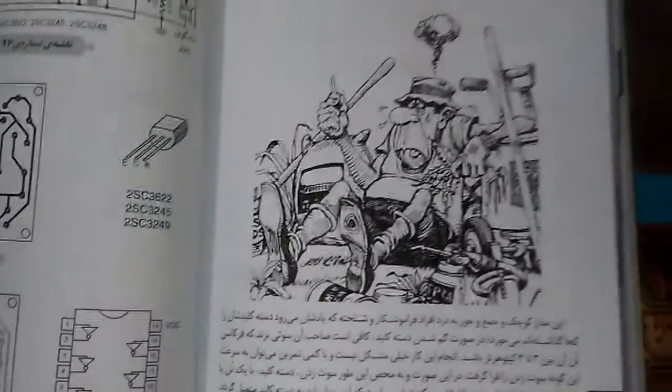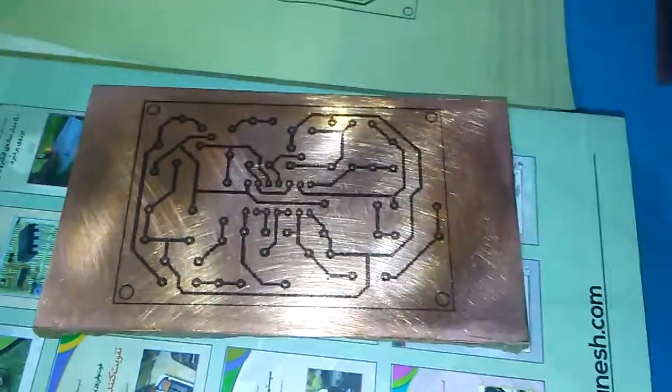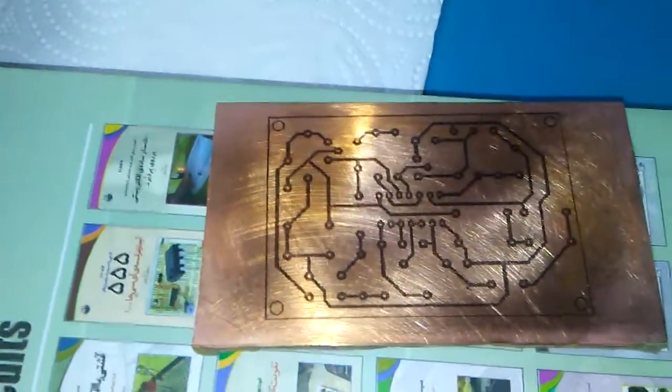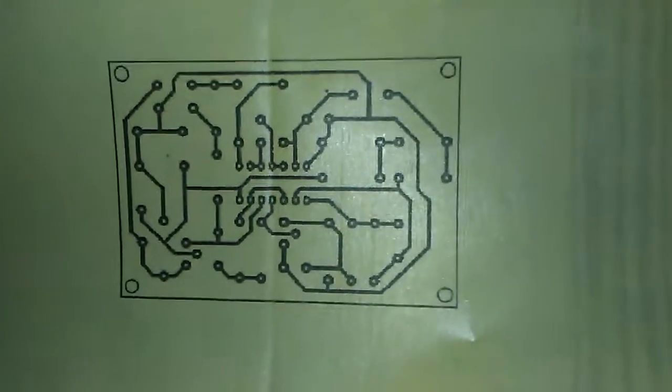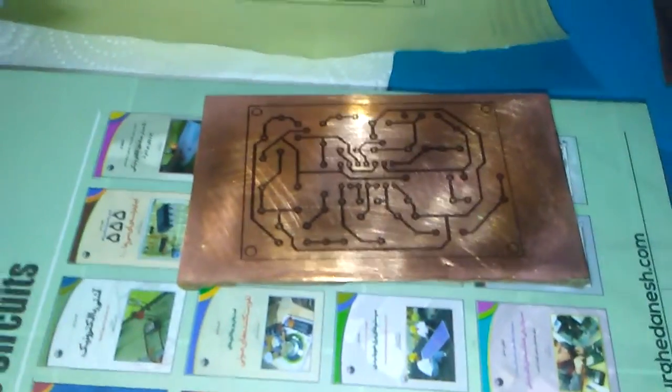The next step is the PCB part. I have a very nice transfer paper to apply to the copper PCB. I will leave a link for the JPG file — just print it on transfer paper like this, and with an iron you can transfer it easily to the PCB board.